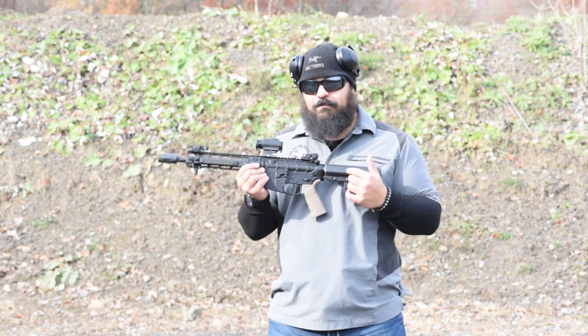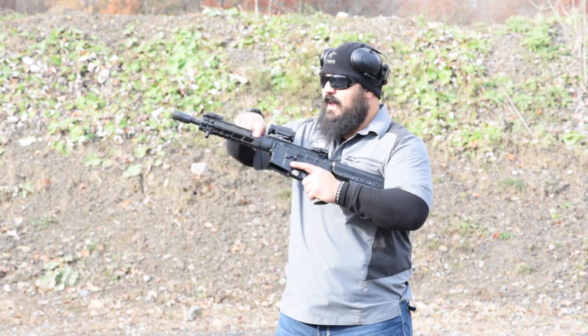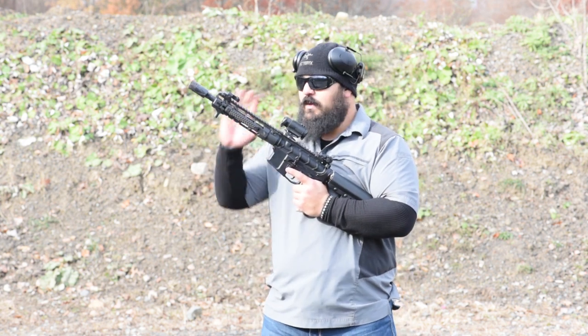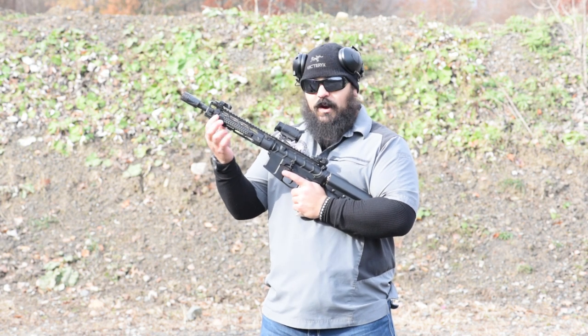The upper receiver is from Bootleg Incorporated, which is a subset of Primary Weapon Systems. The handguard is from Bootleg as well — it's the Picmod handguard. On the handguard I have the rail scales.